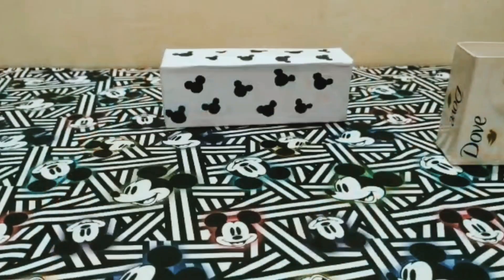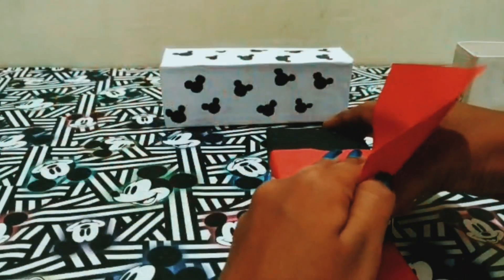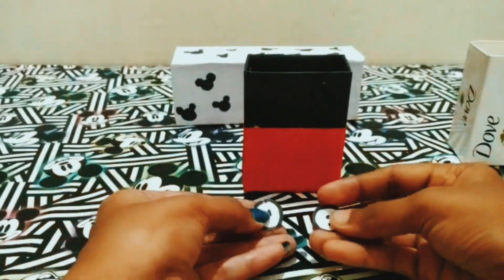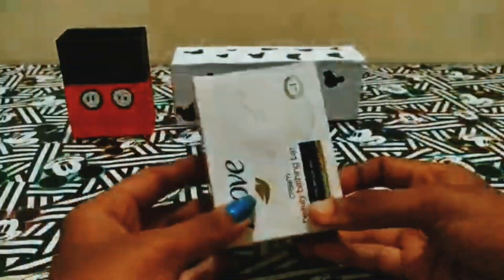Next, I will fix the bottom part. As it cuts the bottom part, I will fix the bottom part. I will put the top part. The next box, I will cover the first black sheet.